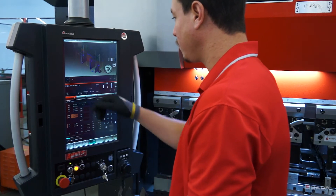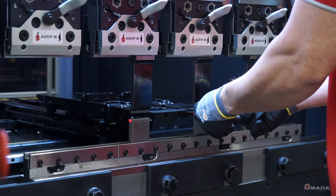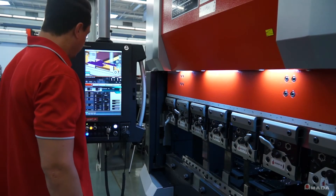Once a part is verified, tooling setup, bend sequence and 3D information can be easily retrieved at the AM NC3i control by using your company's network.